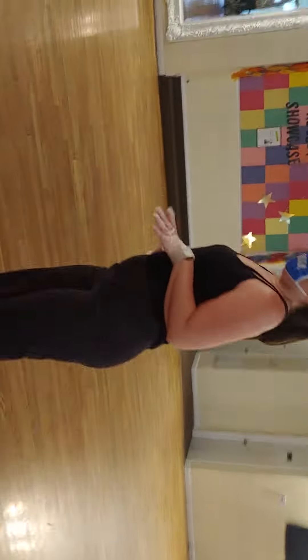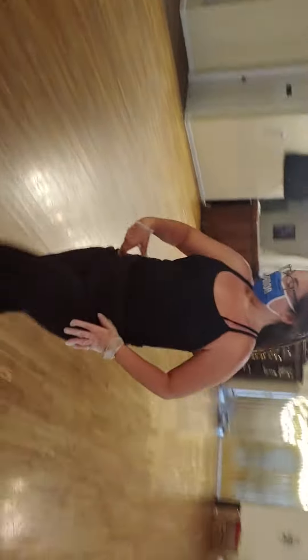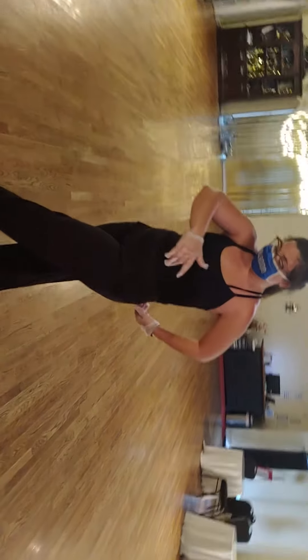This is the open rumba. You went on to your slow on your right foot. You're going to present your left foot, you're going to do a spiral, and you're going to transfer weight to your left.